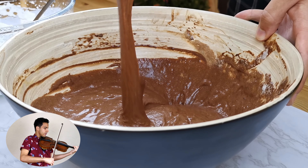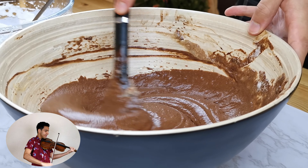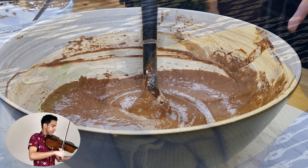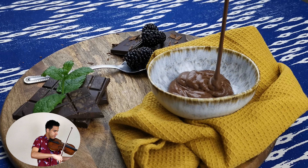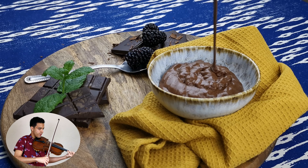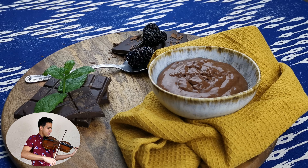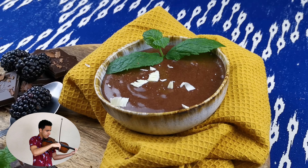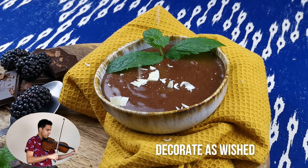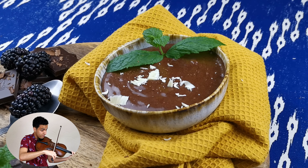There are many ways to serve this chocolate mousse. In this video I'm going to show you three of my favorite ways. The quickest and simplest way is just to pour it into a serving bowl and put it in the fridge to set for at least one hour before serving. Once set, you can decorate it as you want — here I just suggested a little bit of chocolate shaving.